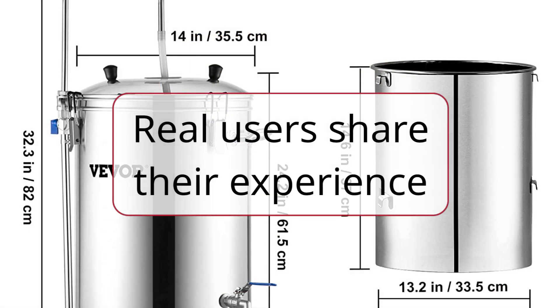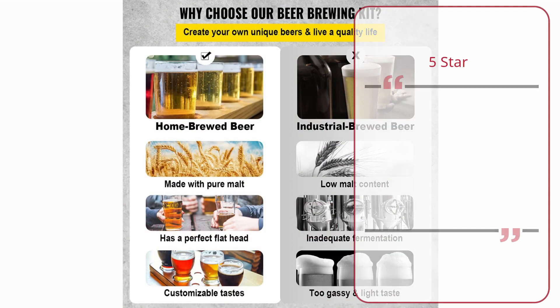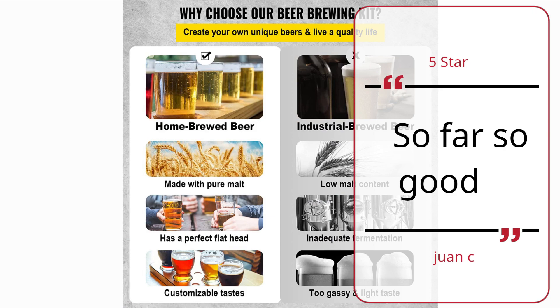Real Users Share Their Experience. Number 5: Perfect. 5 Star. So Far So Good.